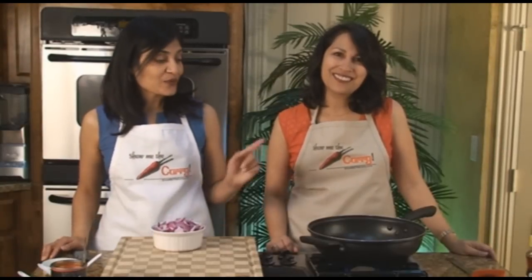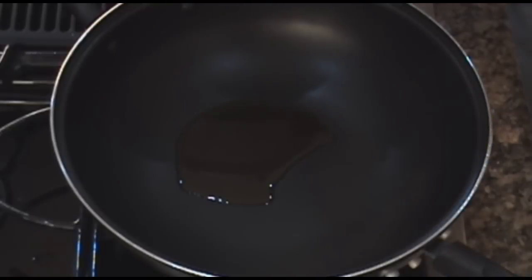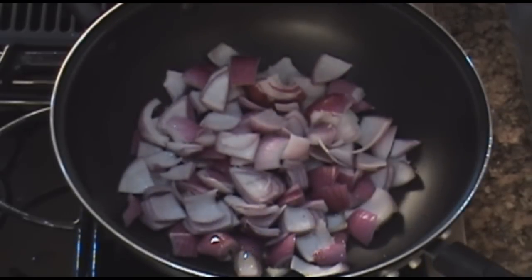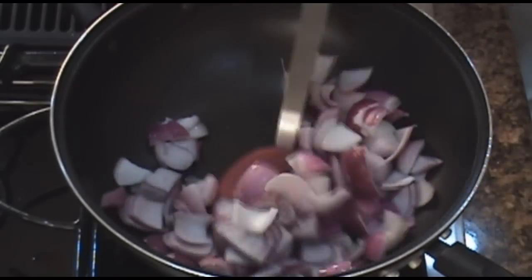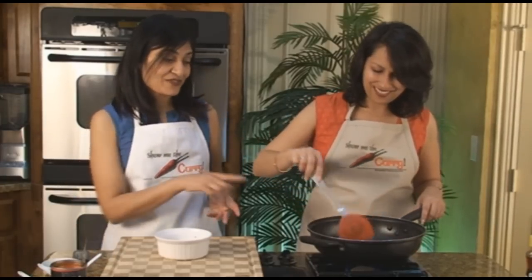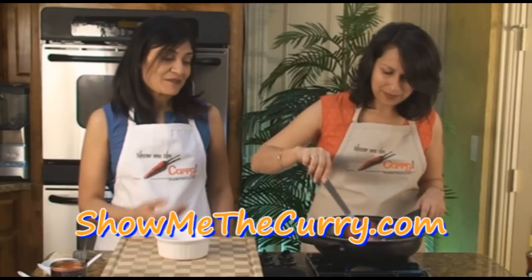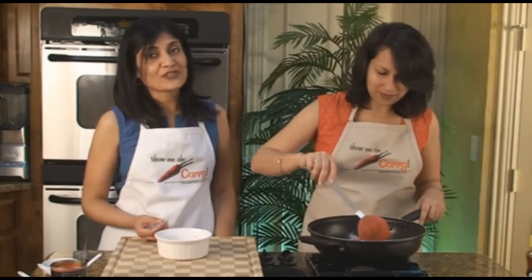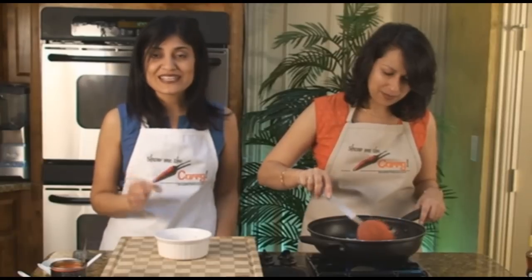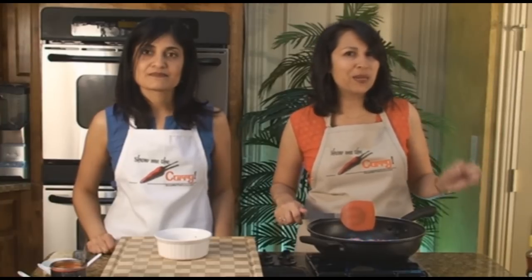For our onion and tomato chutney, we have 1 tablespoon of sesame oil heating up in our pan. It's already hot so we can go ahead and add in our onions. The sesame oil — if you've ever cooked with it and smelled it, you know how fantastic the aroma is. If you don't have sesame oil, you can use regular oil, but you will be missing a very key flavor to this chutney. We're going to cook it until the onions have got a little color — not burnt, but a little brown.